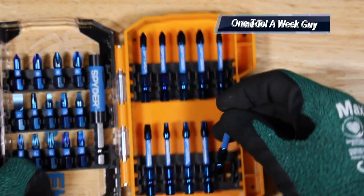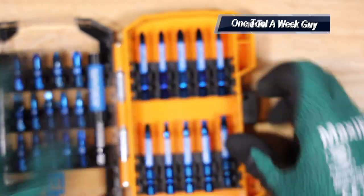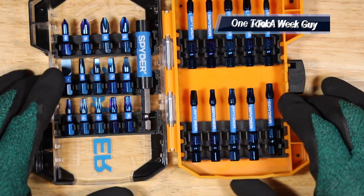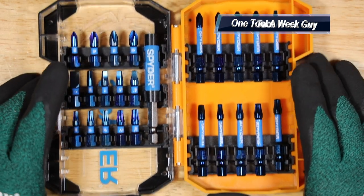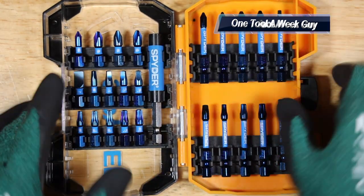Another nice feature is that the case is not going to slide back because of those rubber stands on it. It's going to have a nice grip, so if you're up on a roof or at an angle, you won't have to worry about it sliding — it's going to catch. Now let's move on to the next bits.